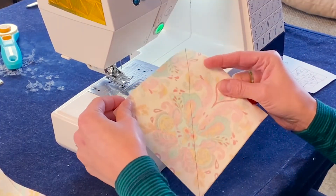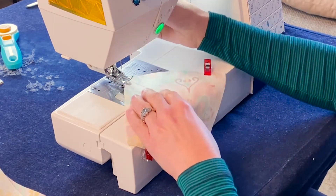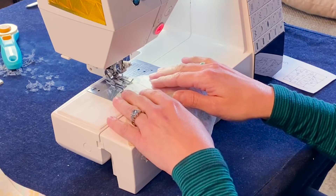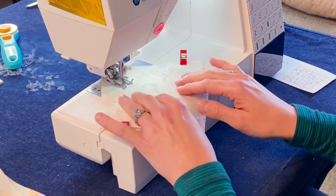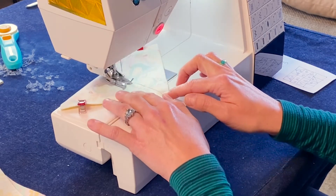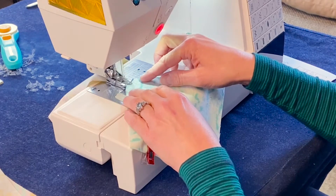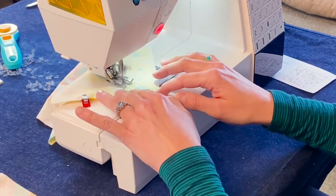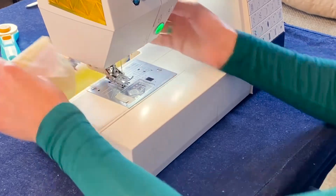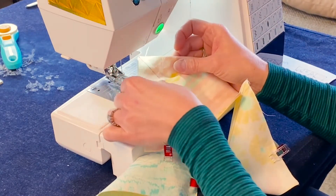Now we have our half square triangle sandwiches and we are going to stitch on each side of the line a quarter inch. Starting with the first one, I'm lining up the line with my foot and sewing a quarter inch down — we're going to chain piece. Grab your next piece, flip, and stitch down the other side making a quarter inch stitch line on that side.